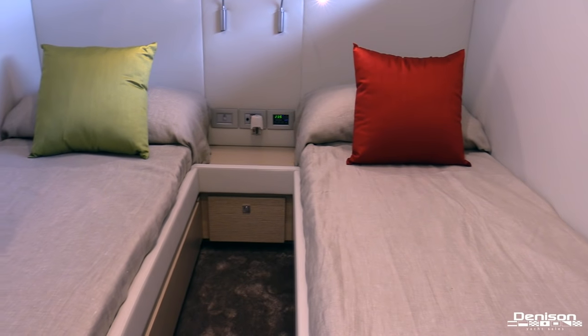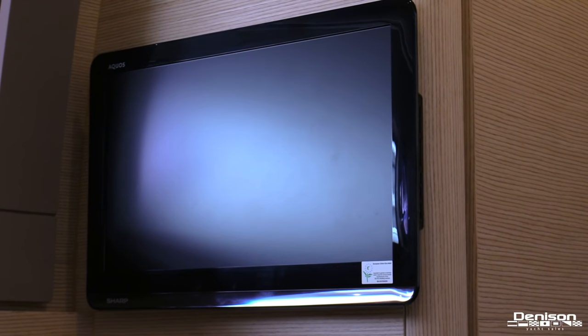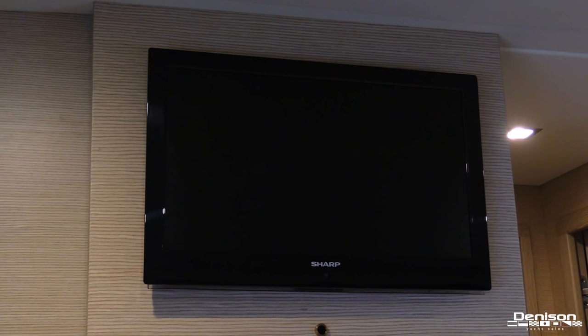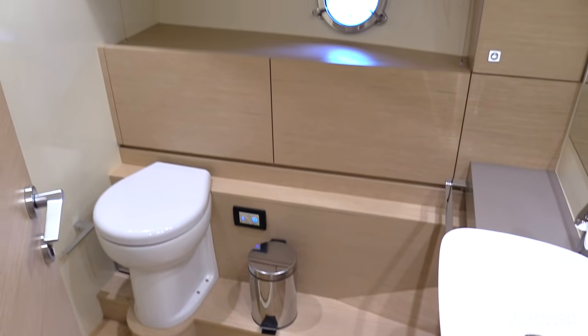On the port side is your second guest stateroom, again fitted with side-by-side berths and another flat screen TV. All the way forward is your VIP stateroom. You have an island queen berth, plenty of storage, and a 19-inch flat screen TV. Your VIP head is identical to the day head.